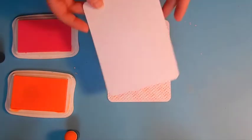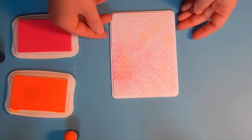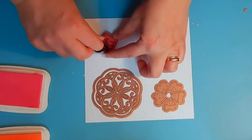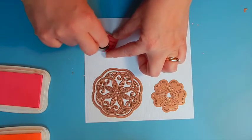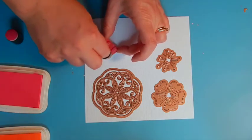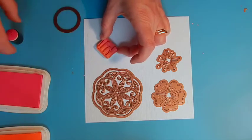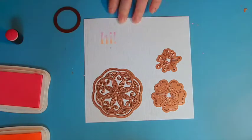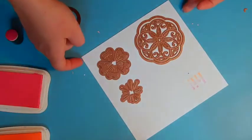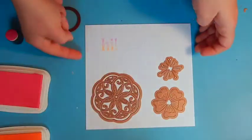I've also cut a card base from white cardstock, just slightly larger than that. Ink your stamp with the Radiant Neon — Electric Pink on the top and Electric Orange on the bottom portion — then go ahead and stamp onto the white cardstock. Then we're going to die cut it with a circle die along with the flower dies and the medallion, cutting and embossing those in the Spellbinders Grand Calibur machine.